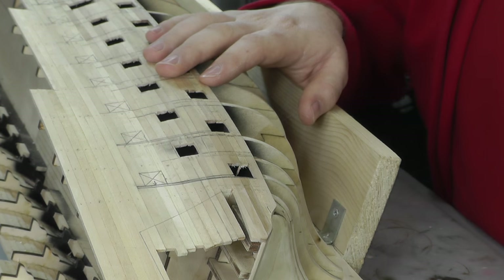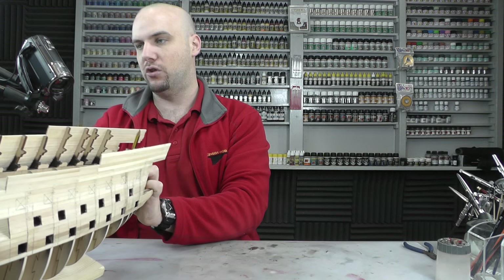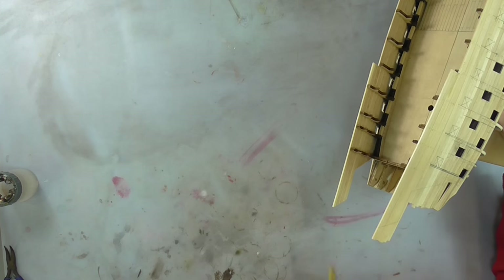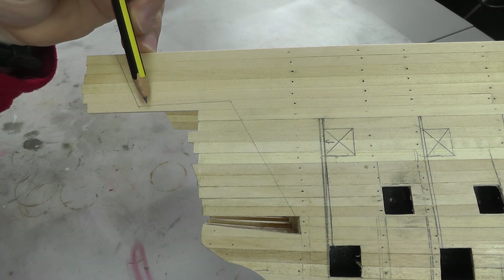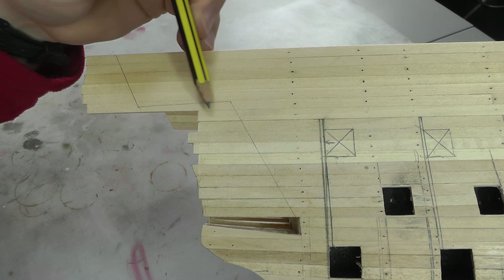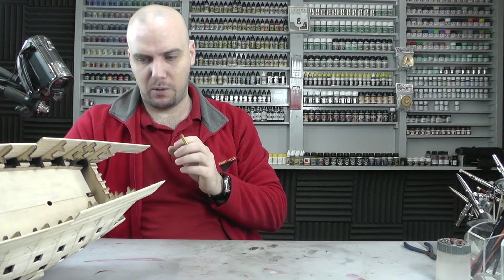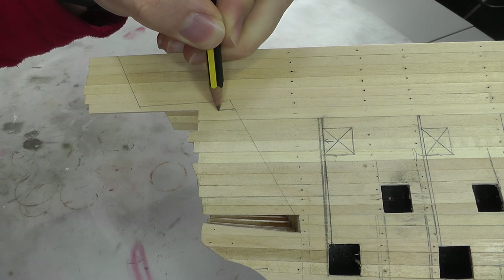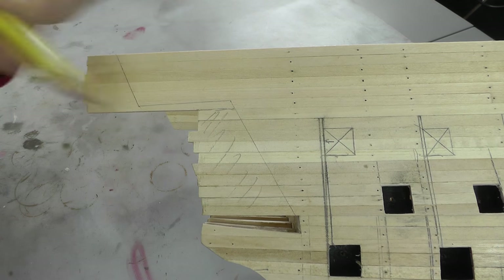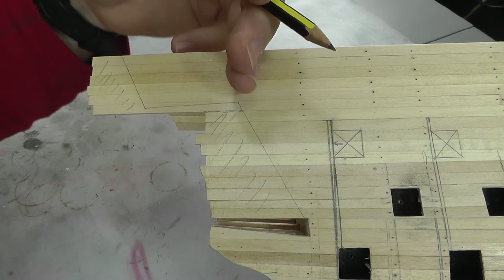I couldn't exactly work out what the instructions were saying there, so I'm going to play it safe. What the instructions sort of say is something to do with - when it comes to about here - only cutting it to the lowest point of the template. It was a little bit complicated to understand so I'm going to play it safe. What I'm going to do is actually cut it here, cut all this out, and cut this part out as well, leaving this here - it doesn't really matter, we've got it drawn in.